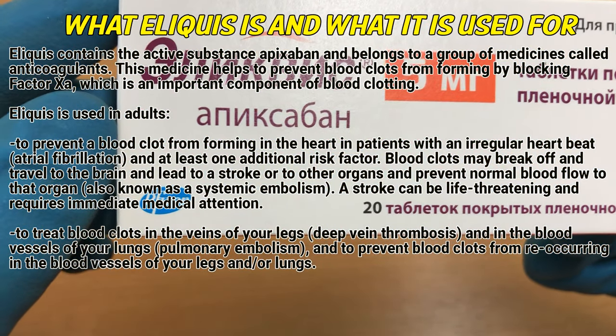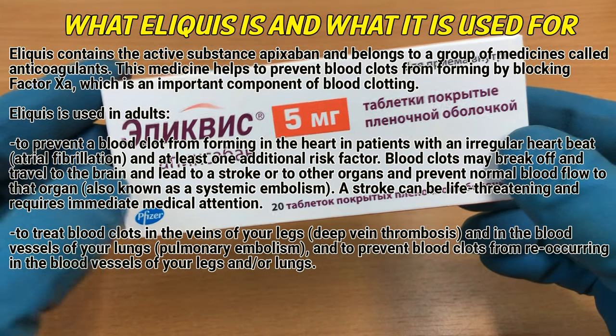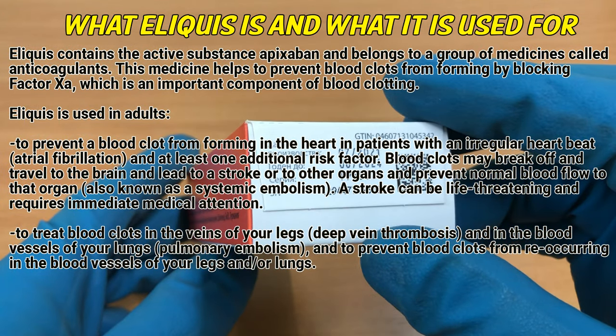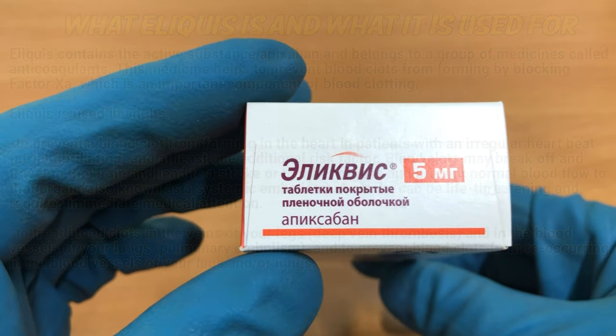Eliquis is used to treat blood clots in the veins of your legs, deep vein thrombosis, and in the blood vessels of your lungs, pulmonary embolism, and to prevent blood clots from reoccurring in the blood vessels of your legs and/or lungs.